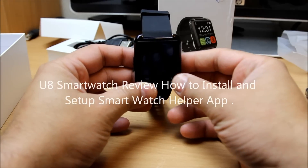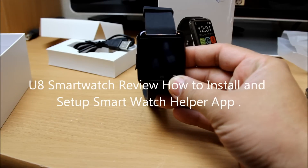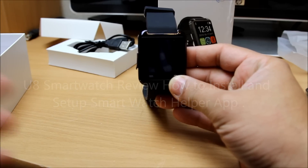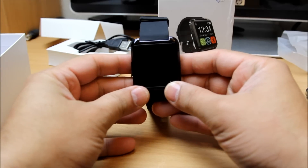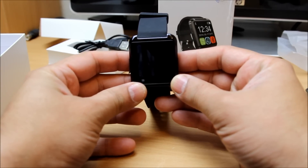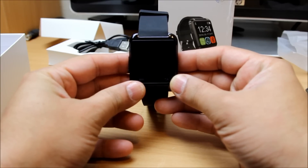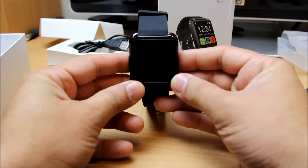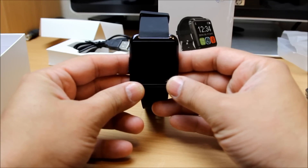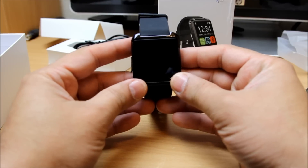Hello, what's up guys. In this video I'm going to explain to you how to connect your smartwatch with a provider app called Smart Watch Helper. You can download it from the Google Play Store, and also you would have seen it in the instruction manual provided by the manufacturer.